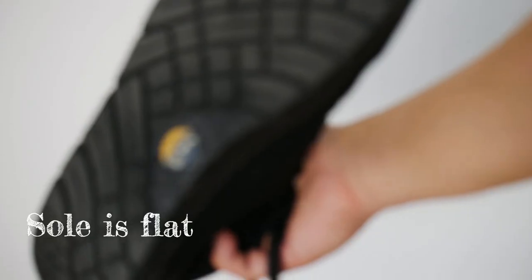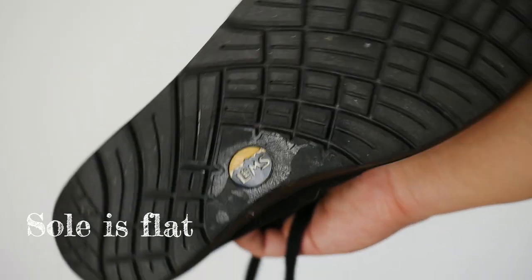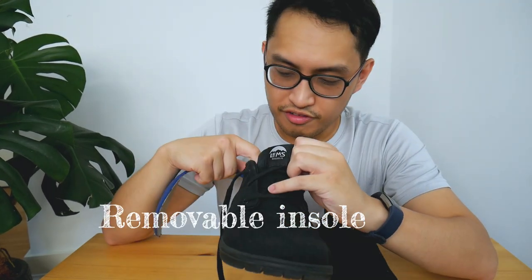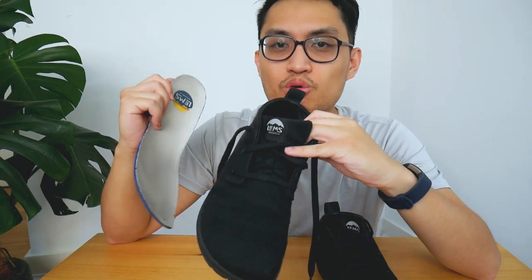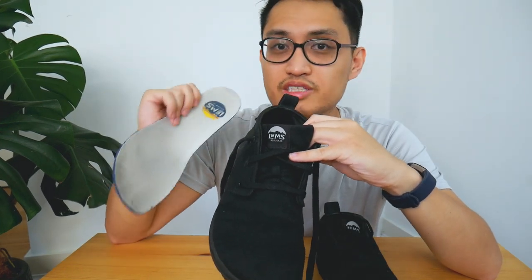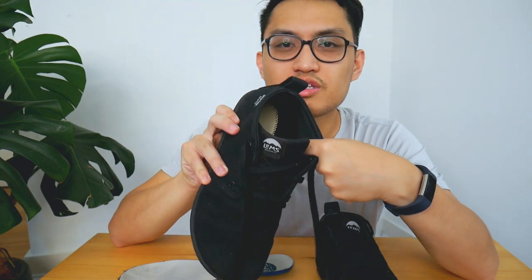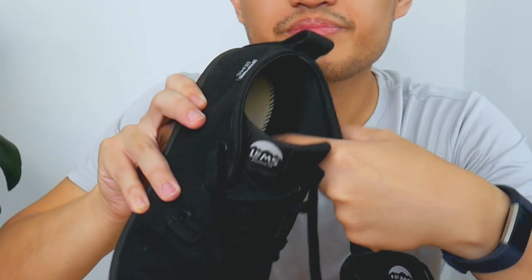I also like that the sole is completely flat. I've used this for cycling and it's super comfortable, giving me a lot of grip on the pedals. This also features a removable insole, so if I decide I want it to be even more minimalist I could take it out. One thing to flag though is I'm not sure if it's meant to be worn without the insole, because you can still see there's stitching in there. I haven't worn them without insoles yet so I don't know how comfortable that would be.